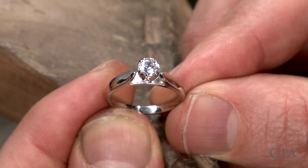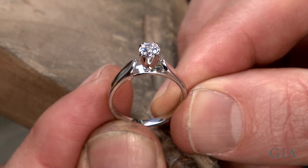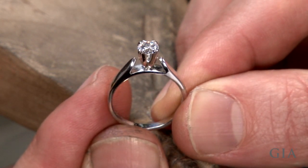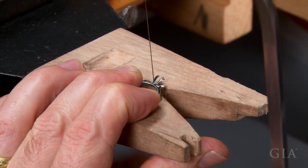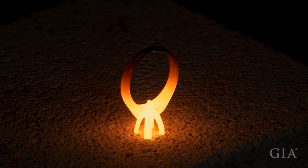This video micro-topic demonstrates a method for safely removing a half-carat diamond from a four-pronged platinum cobalt peg setting, removing the setting from the ring, and installing a new one for a larger one-carat diamond.